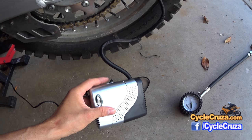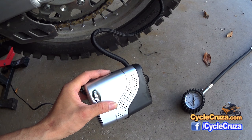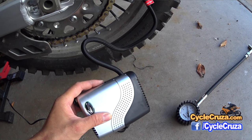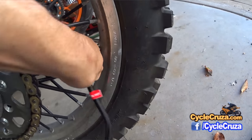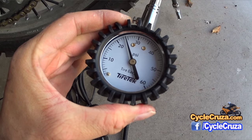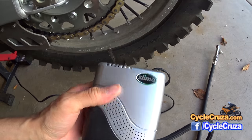It's pretty loud. It moves the pressure up pretty fast. Okay, it's at 24 PSI — that's good enough.